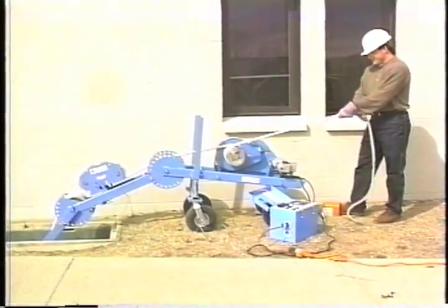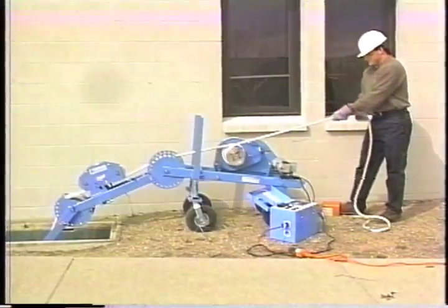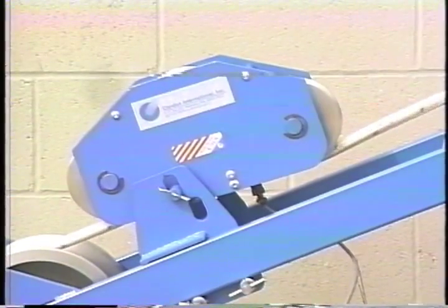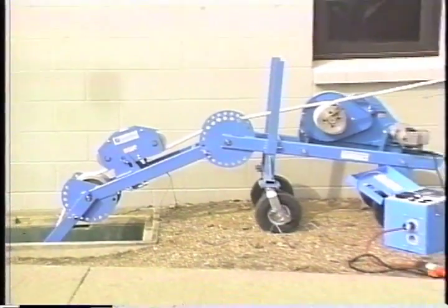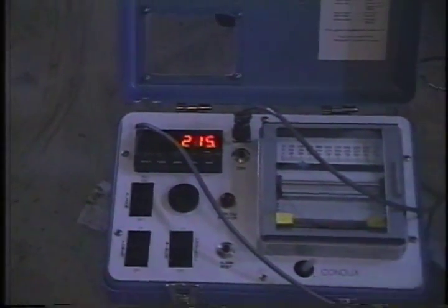When accurate tension measurement and monitoring is required, a Condux running line tensiometer with electronic control box is available for use with any Cable Glider model. The mechanical sensing unit, which mounts to the frame, monitors the cable tension on the rope, and relays that information to the electronic control box. The operator can then keep track of the pull, thanks to the easy-to-read LED display.